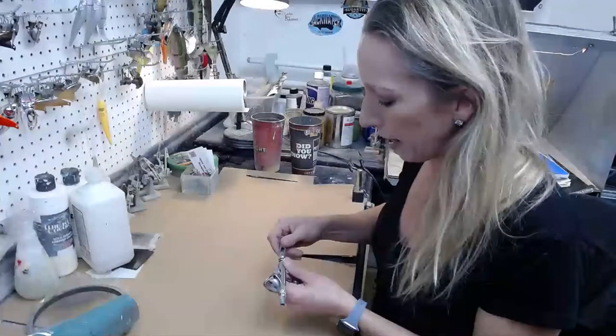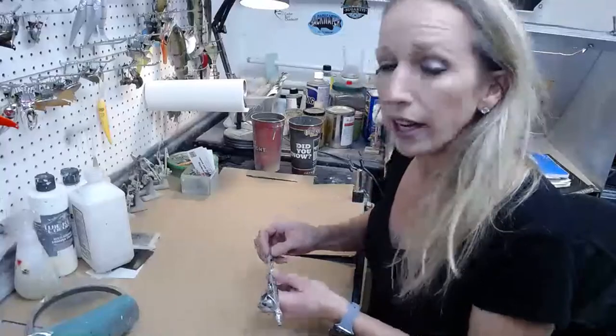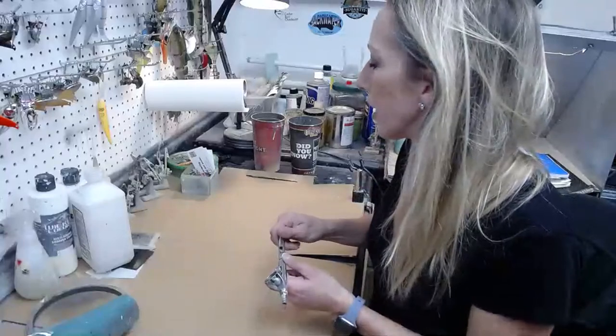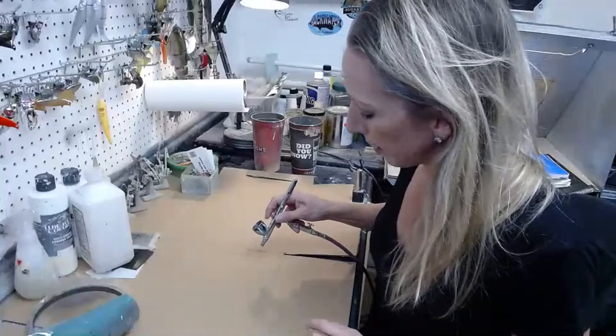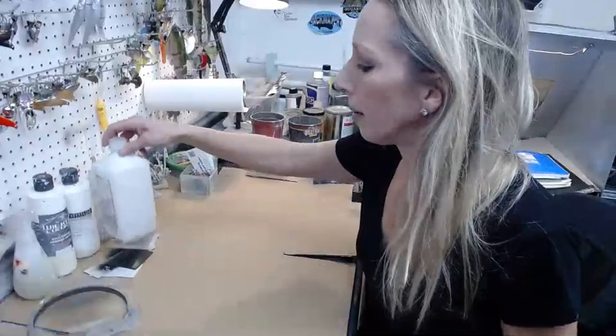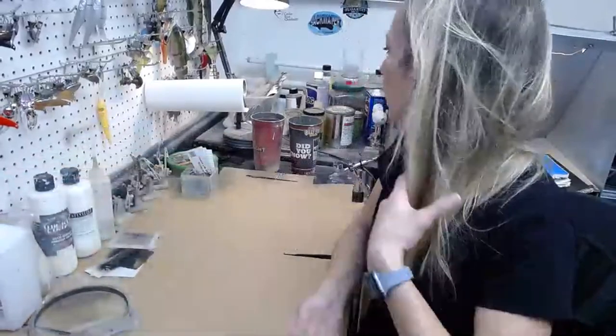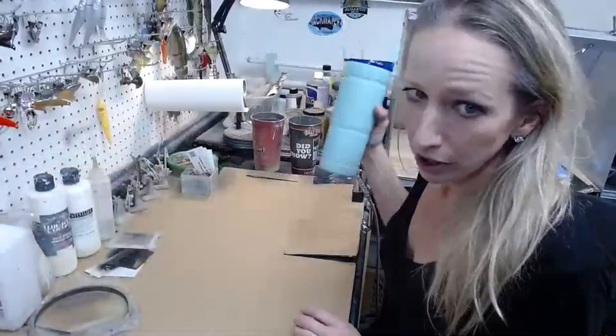I'm using my Iwata Eclipse tonight. I use both Badger and Iwata airbrushes. The Badger Eclipse HPCS is a good choice, and I also use the Extreme Patriot and the regular Patriot by Badger. I also have a Badger Chrome for extra fine detail.